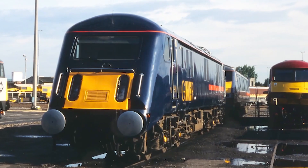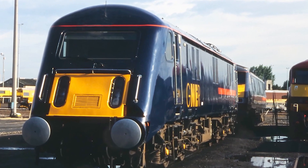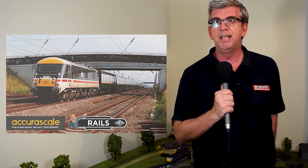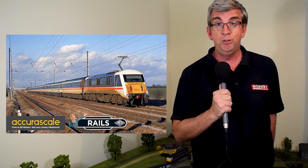Big news this month: Rails of Sheffield is teaming up with Kura Scale with a view to producing a 00 gauge model of BR's unique Class 89 electric. Originally intended as a replacement for West Coast and East Coast traction, the locomotive remained a one-off. Rails are currently looking for expressions of interest at this stage, with plans to produce the 89 in Intercity Executive, Intercity Swallow and GNER Blue liveries.